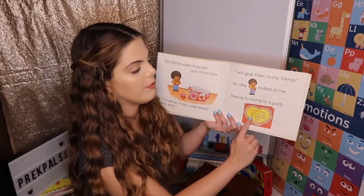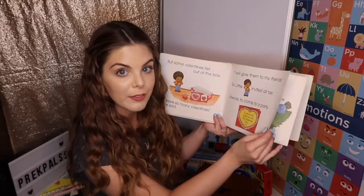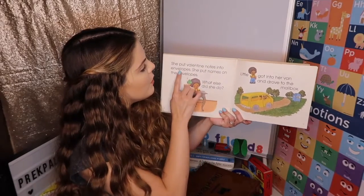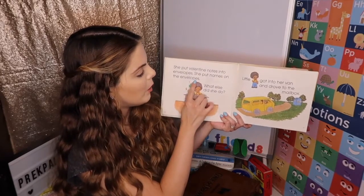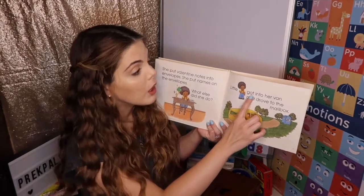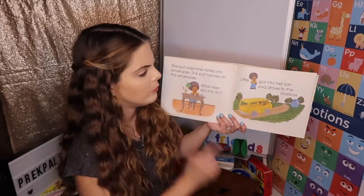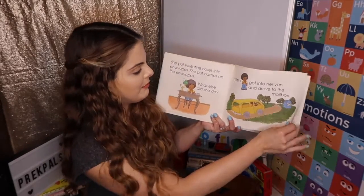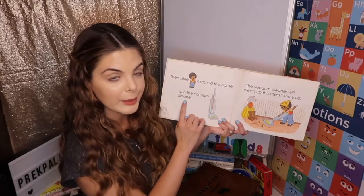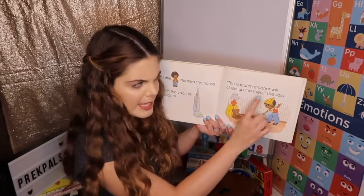So little V invited all her friends to come to a party. Come to my party at once for Valentine's Day fun. She made a Valentine party. She put Valentine notes into envelopes. She put names on the envelopes. Little V got into her van and drove to the mailbox. Then little V cleaned the house with the vacuum cleaner. The vacuum cleaner will clean up this mess, she said.